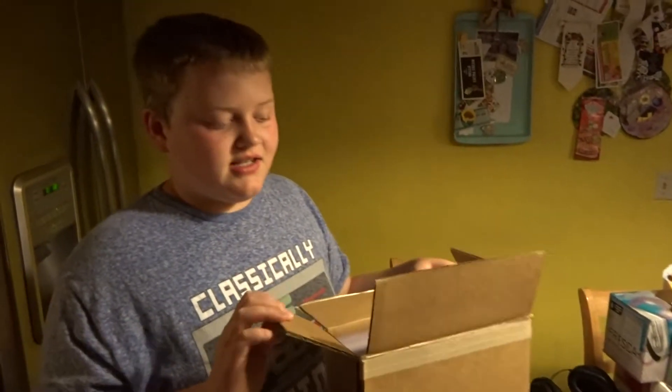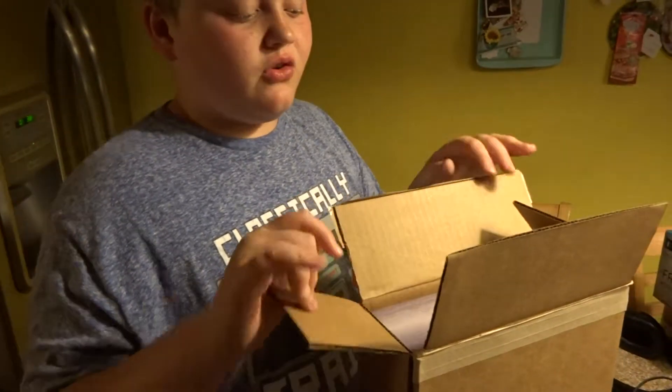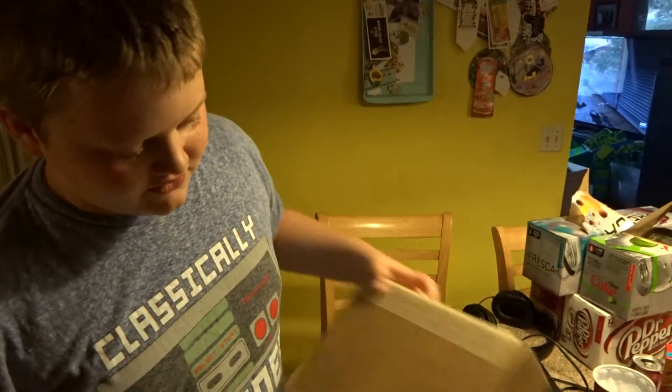Hey guys, it's Brian and today we are going to be opening the Guardians of the Galaxy Vol. 2 Dorito bag. We've actually had this for a long time, but we never got to it. This will be on both of our channels, so let's get it unboxed first.